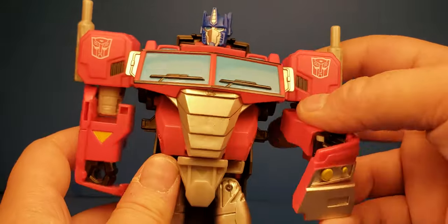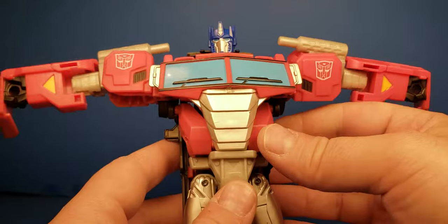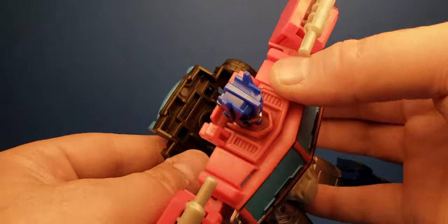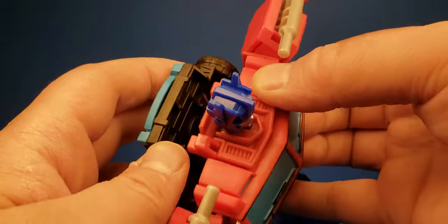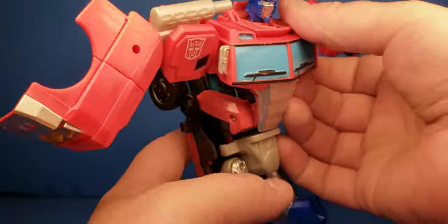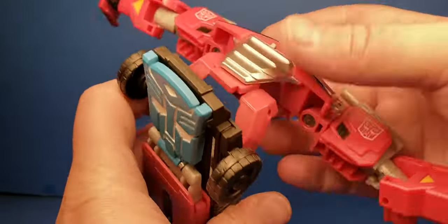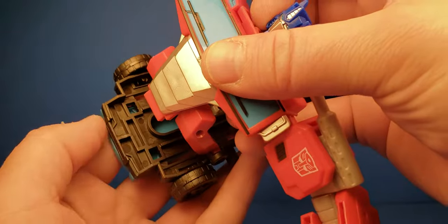To transform him, it's pretty simple. You just want to have the arms out like this to start. Then you have two pegs right here — you're going to pull those pegs off. There are a couple of ports right there, and there are the pegs. You just peg back in when going back. But you want to unpeg like this, lift this up and rotate it around, then take this slot thing and slot it right in there.